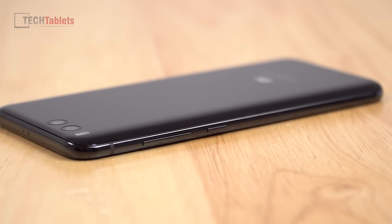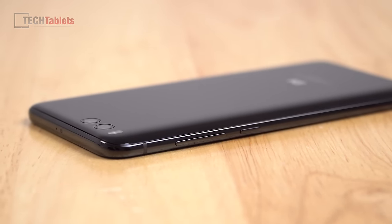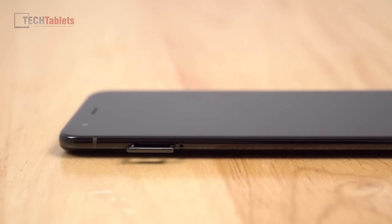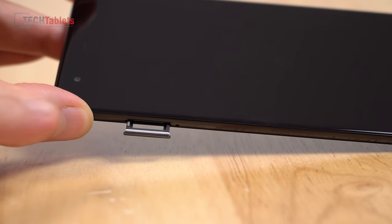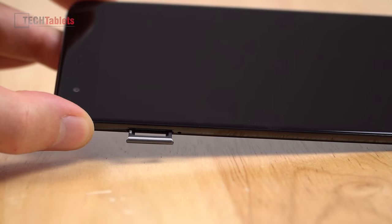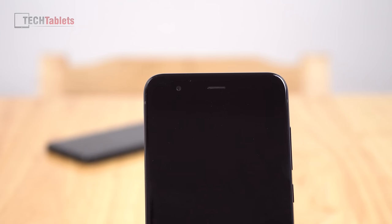On the right side of the Mi 6 are the volume and power buttons — they don't rattle around and have a really good feel. On the left side we have the dual nano-SIM tray. Unfortunately there is no microSD card support here, which is really sad to see. You can see the rubber gasket around it to stop any water getting in. And lastly, up front, an 8 megapixel front-facing camera, the earpiece, an ambient light sensor, and the status LED.